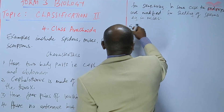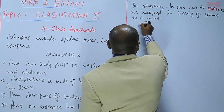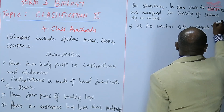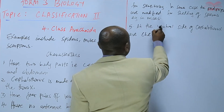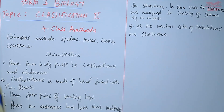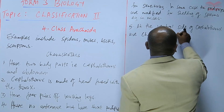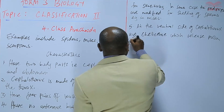Number five is that at the ventral side of the cephalothorax are chelicerae, which are claw-like structures modified into poison-releasing structures, which release poison to paralyze the prey.